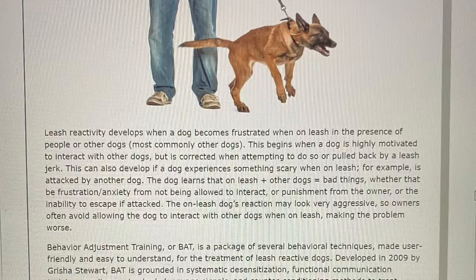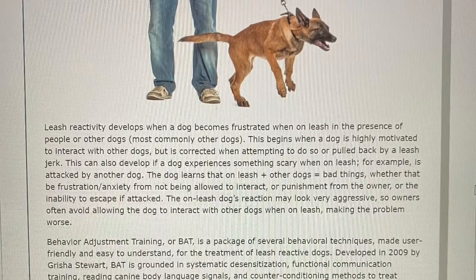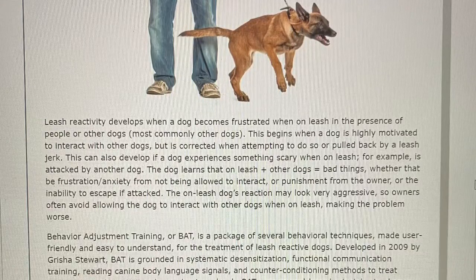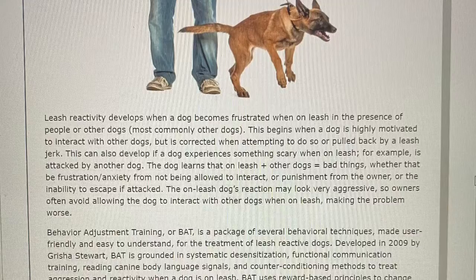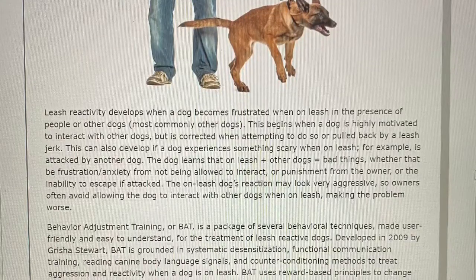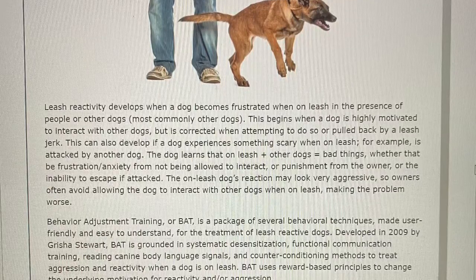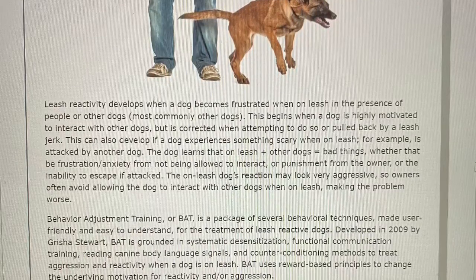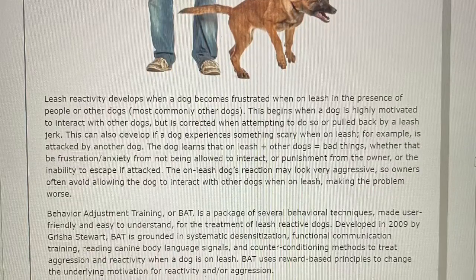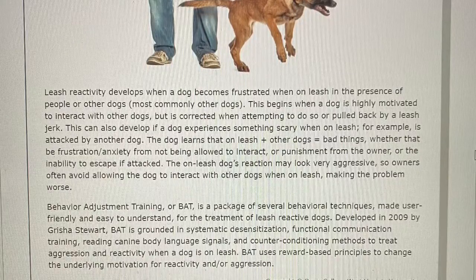Behavior Adjustment Training, or BAT, is a package of several behavioral techniques made user-friendly and easy to understand for the treatment of leash reactive dogs. Developed in 2009 by Grisha Stewart, BAT is grounded in systematic desensitization, functional communication training, reading canine body language signals, and counter conditioning methods to treat aggression and reactivity when a dog is on leash. BAT uses reward-based principles to change the underlying motivation for reactivity and/or aggression.